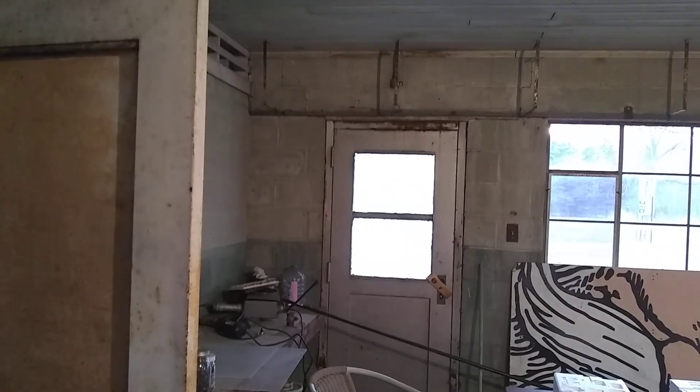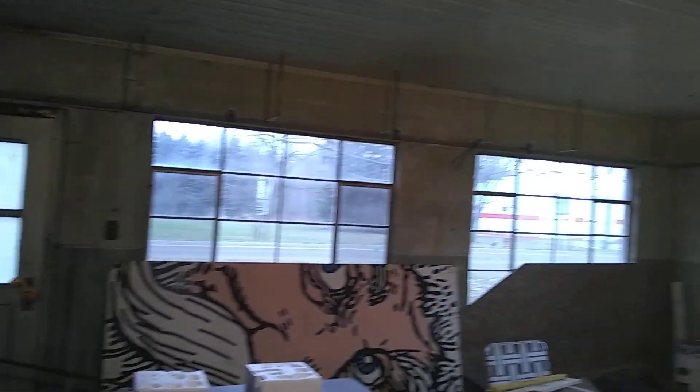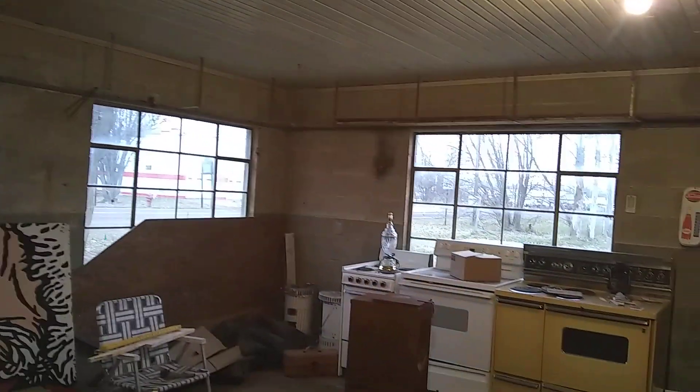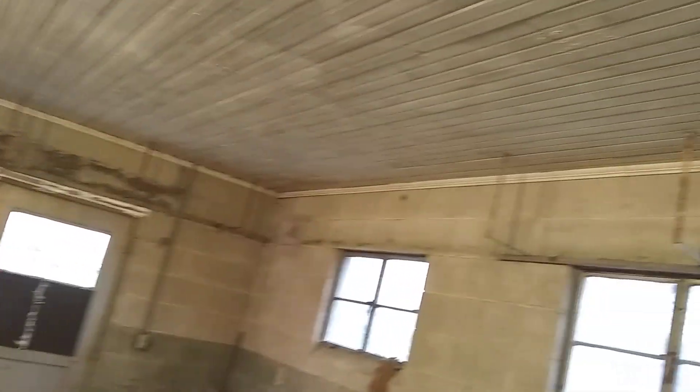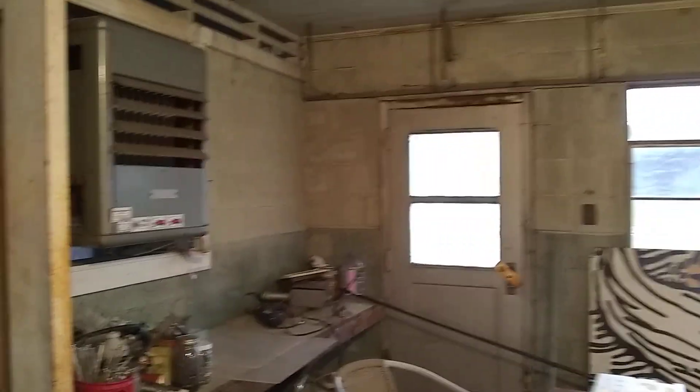I'm going to paint the floor — maybe use that garage floor paint. It's going to take quite a bit of time. I've got to pull these shelves down and you've got to use a wrench on every one of them because the socket doesn't fit — they're the old square ones. Then I'm going to redo the shelves, paint them all up, do the ceiling, walls, and shelves. I'll replace a few of the boards but most of them are pretty good.